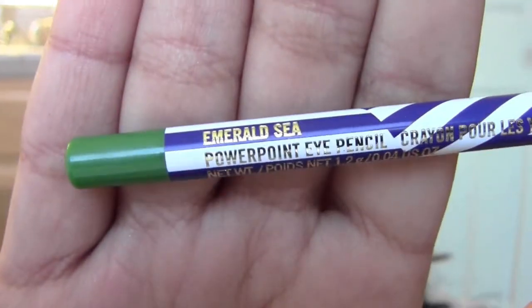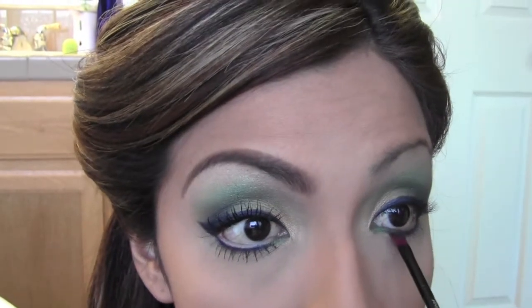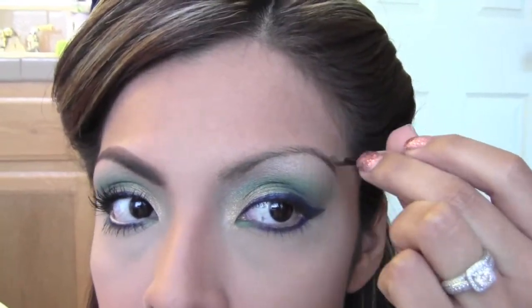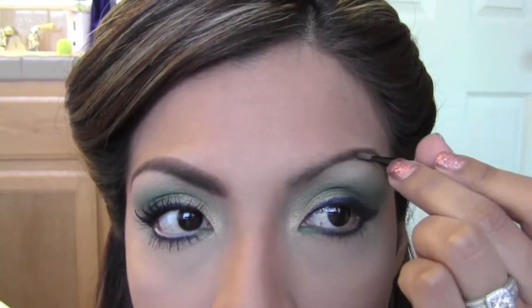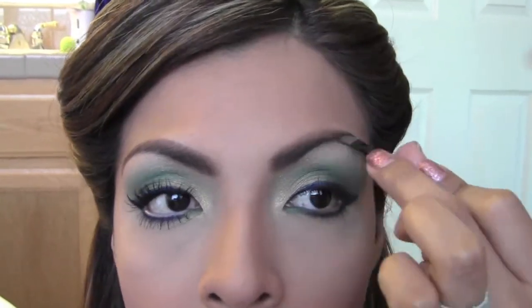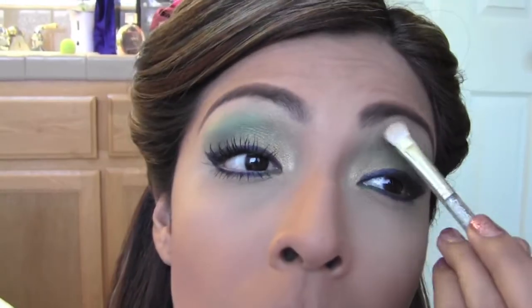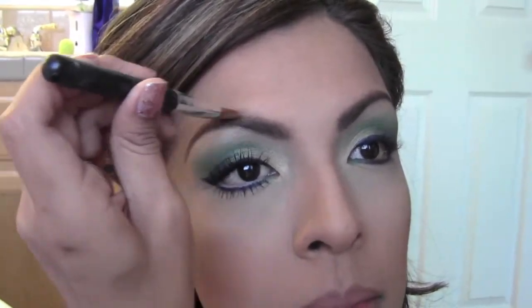In another Powerpoint Eye Pencil in Emerald C, I'm going to place that in the inner corner of my eye. For the eyebrows, she did make these pretty thick in the demo, so I'm going to recreate those and make them extra thick today. You can go back in with John T and clean up the bottom, then clean the top with a concealer brush.